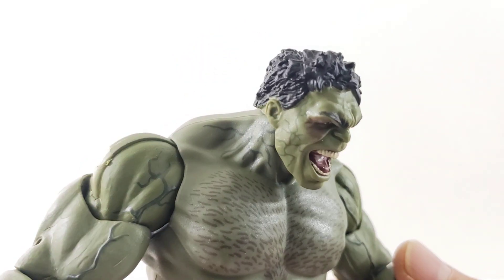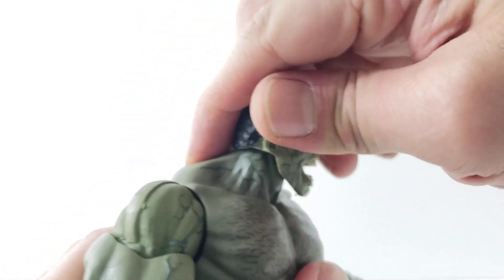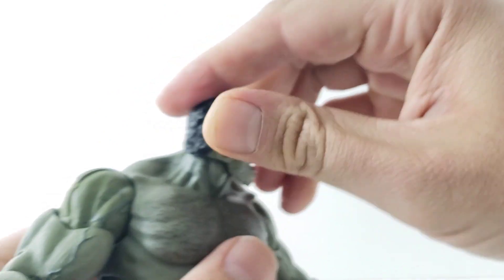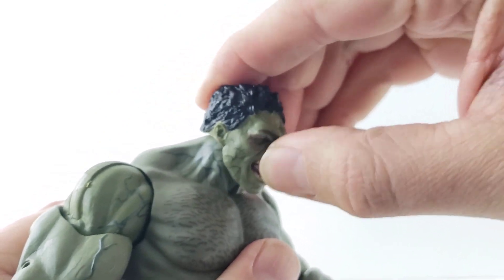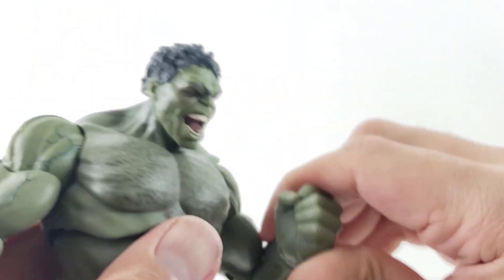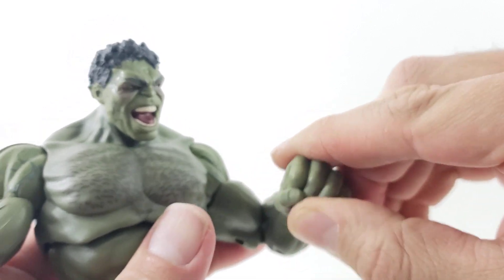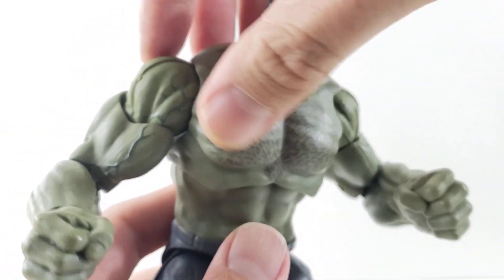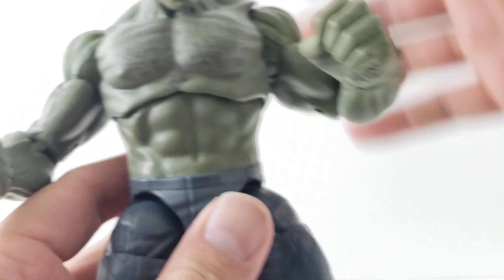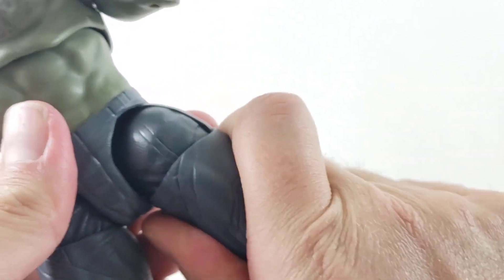I'm glad they kept the two fists — good for that scene. I really like that head sculpt. Alright, for the articulation: the head looks left and right, up and down — not up so much, a little hindered by the neck. It's more of a ball peg; there's not a hinge underneath the neck so the downward motion is limited. Nice ball joint, upper bicep swivels, double-jointed elbows which is cool in these big figures, hinge on the wrist with rotation. No ab crunch — slides down pretty far, slides back — and we get that gap in the front, and it rotates.